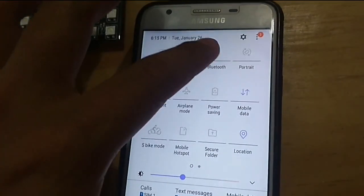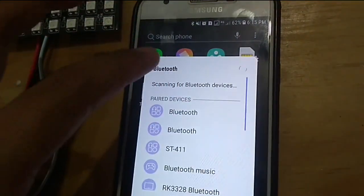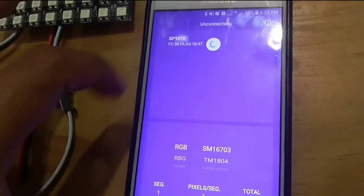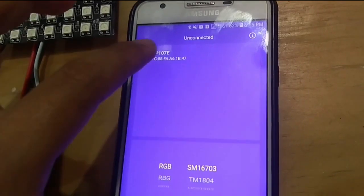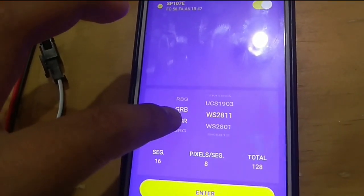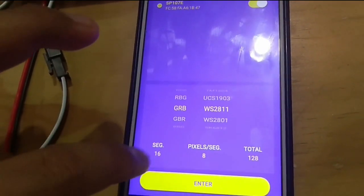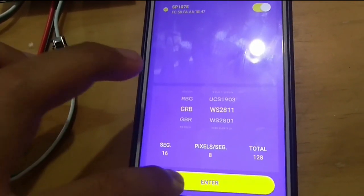Berikutnya, nyalakan Bluetooth di handphone. Untuk menghubungkan perangkat, buka aplikasi Light Cord yang telah didownload dari Playstore. Hubungkan ke light controller SP107E. Pilih sequence light GRB dan tipe light WS2811. Pada bagian segmen masukkan 16, dan bagian pixel per segmen masukkan 8. Kemudian klik enter.